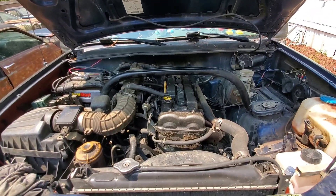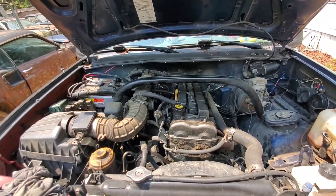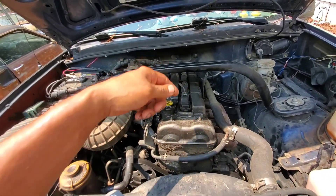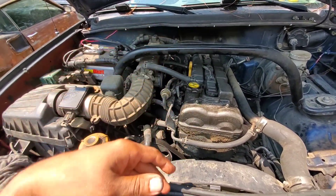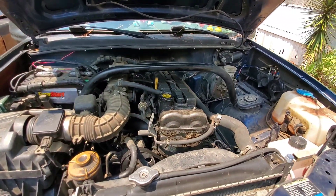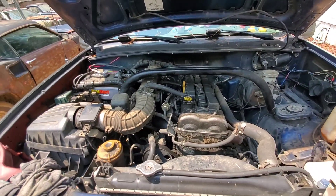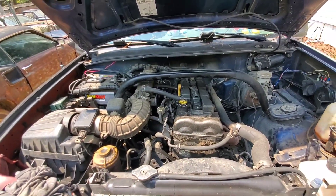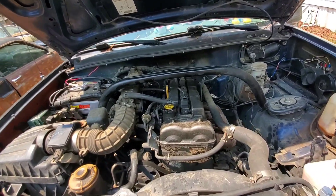Unlike a V8 engine, this is not a cut and dry job because you've got coil packs in place and some miscellaneous hoses and all. You've got this cross member bar that has to come off. There are a few little things that need to be addressed before you can actually pull this thing off.